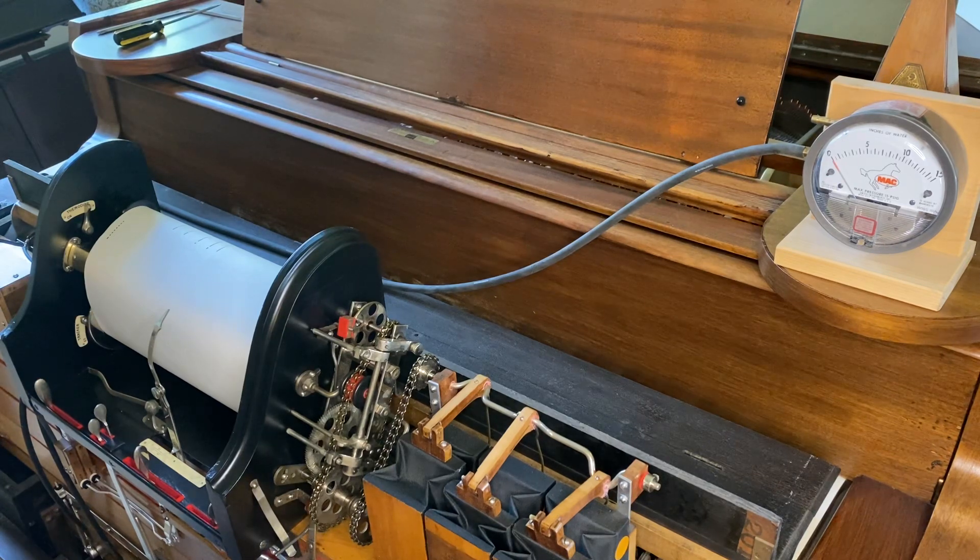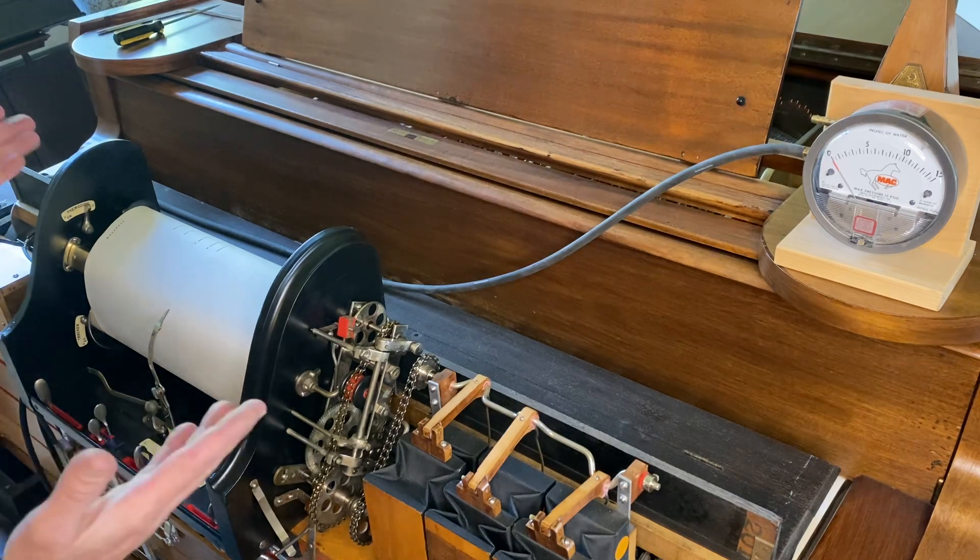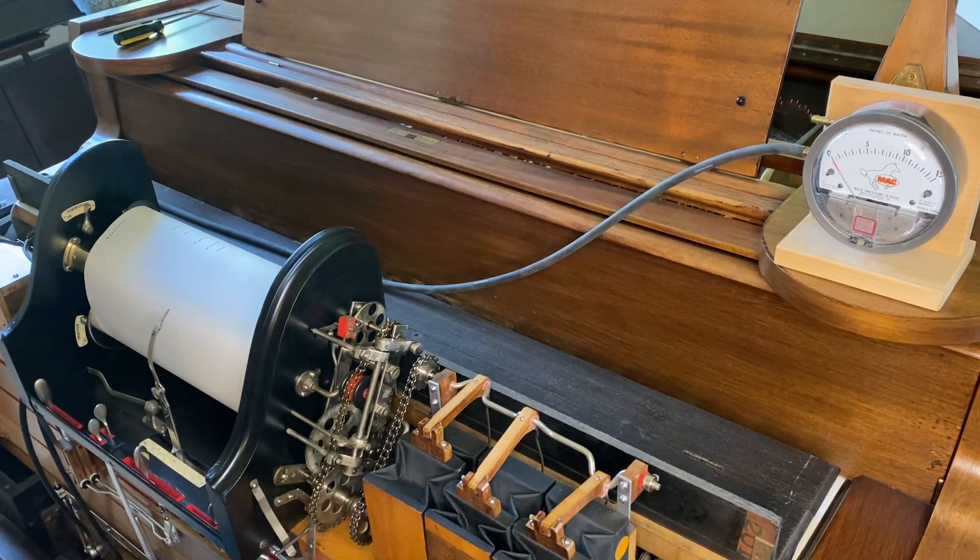The pneumatics are so large and powerful at low pressures that it takes almost nothing to make them play quite loudly. And so there's really nowhere to go lower to get it softer, since it's a grand, so there's no hammer rail that you can move or anything to get it softer.